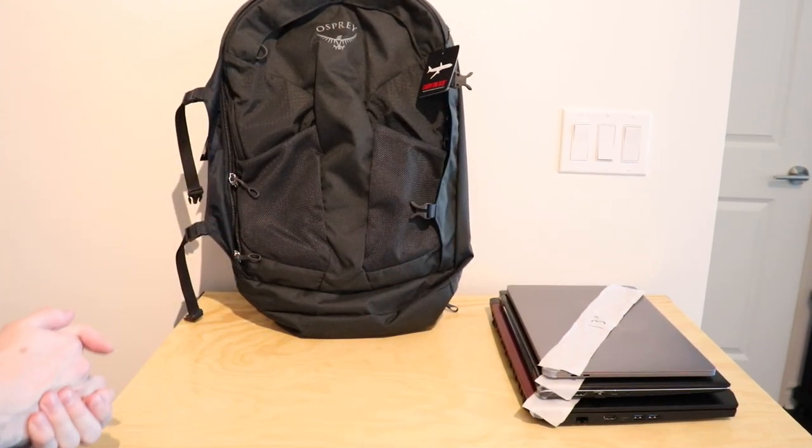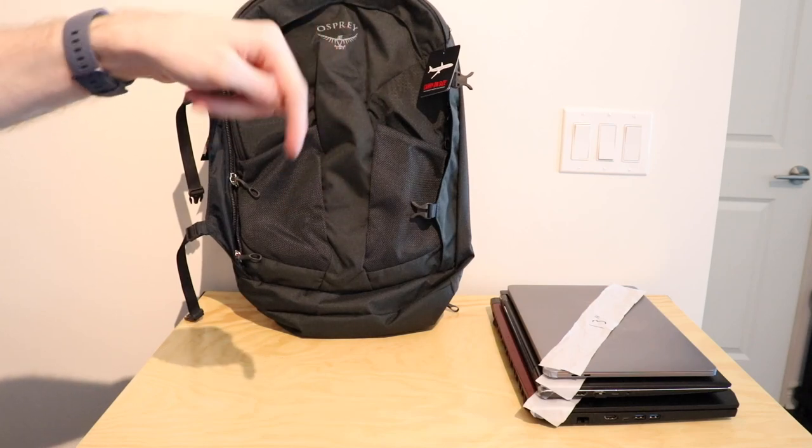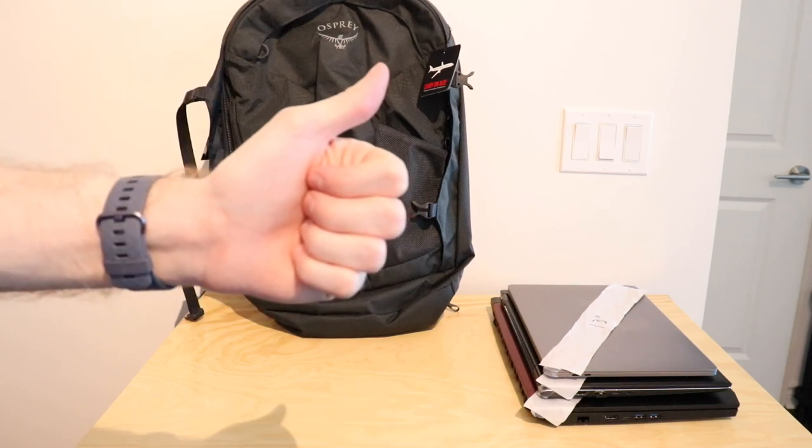That's just been a quick test with the Osprey Farpoint 40. Let me know if you guys have any questions down below. I hope you're all staying well during this time, and we'll see you guys later. Bye!